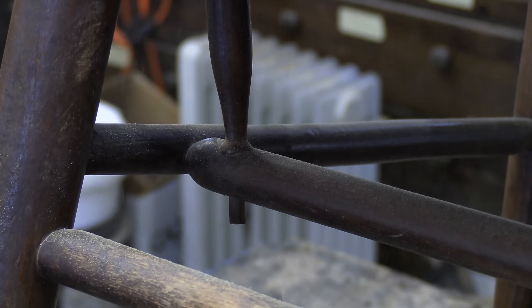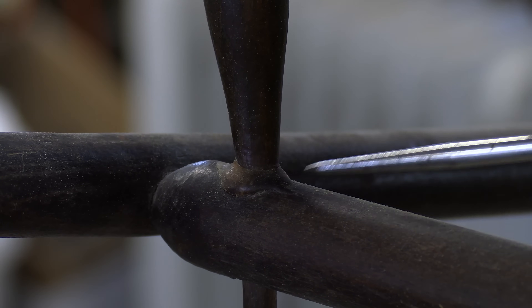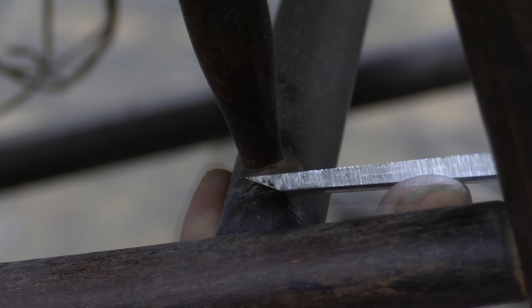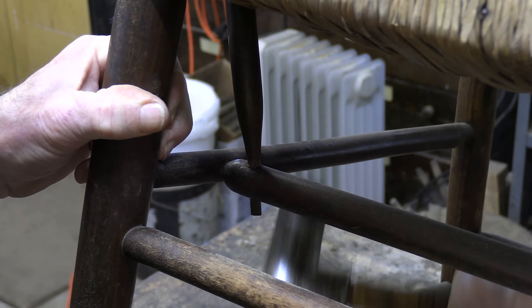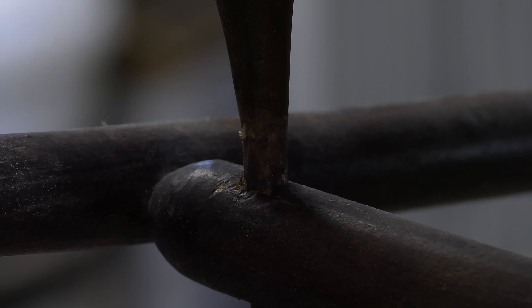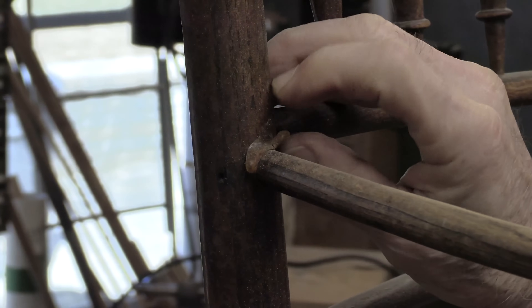It doesn't want to move. You can see there's a big pile of glue right here. Same thing on the other side. I'll chip that away and see if I can put a little vinegar down there or something to loosen it up.